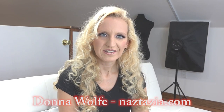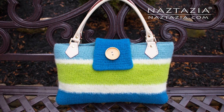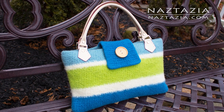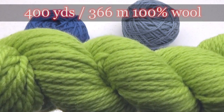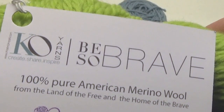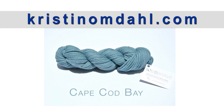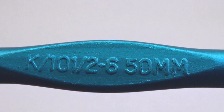Hi, I'm Donna Wolfe from naztazia.com. Today I'm going to show you how to crochet a handbag and then use the fulling process to create a felted look. To do this I'm using 400 yards of 100% sheep's wool from Kristen Omdel's Be So Brave yarn collection. A portion of all sales of this beautiful yarn benefits Project Kristen Cares, and I'm using a size K hook.